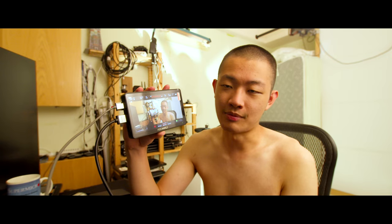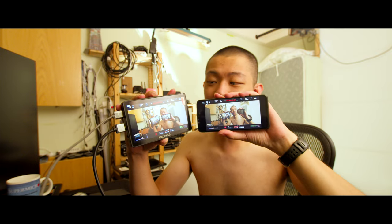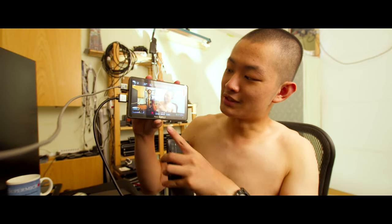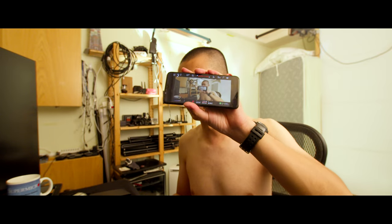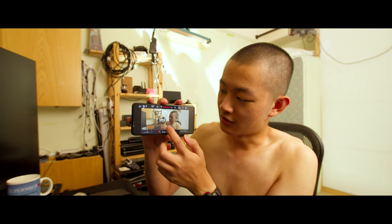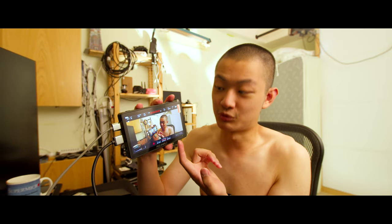One thing I want to point out: this monitor looks a little bit too saturated. Look at my video transmitter sending video to my phone — the image looks pretty different. This monitor looks really, really saturated; look at my skin tone, it looks like I'm orange. The image transmitted to my phone looks pretty natural, but the FIO World monitor looks too saturated. You'll need to calibrate it yourself.